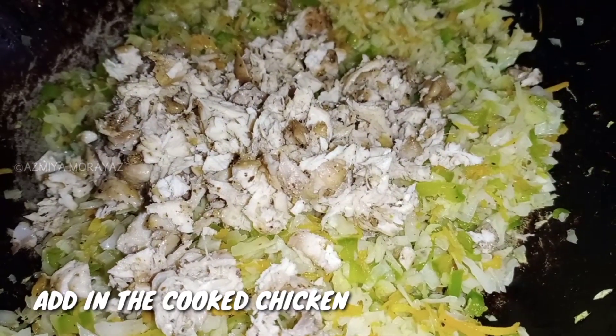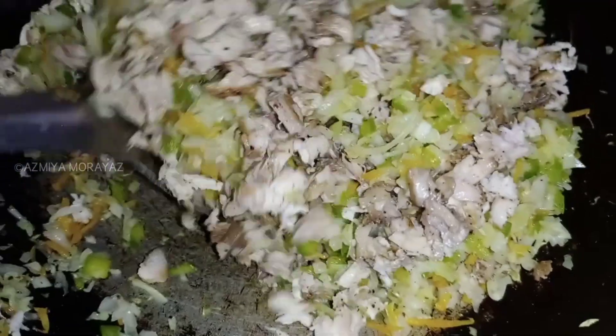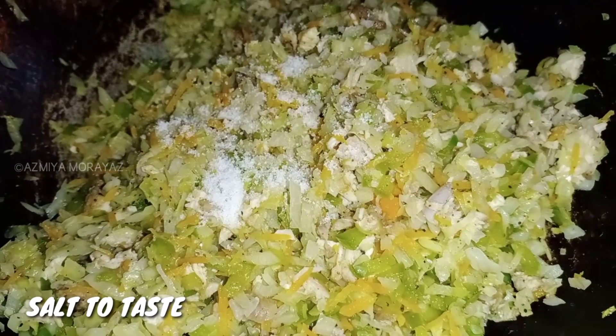For this, we will cook the chicken. Let's mix it together. Now let's mix it in.